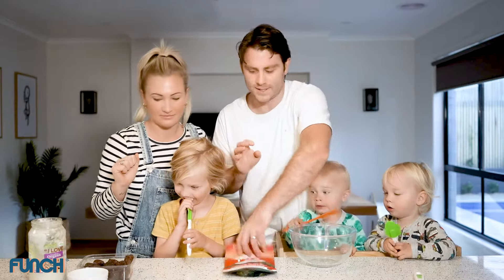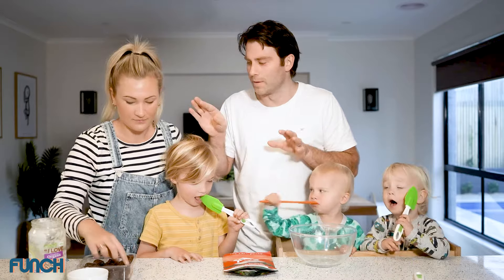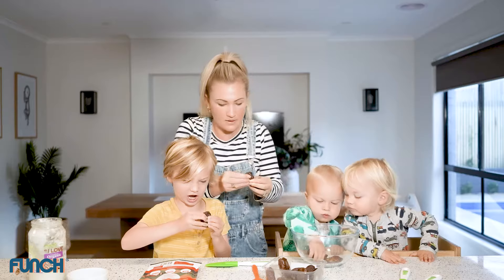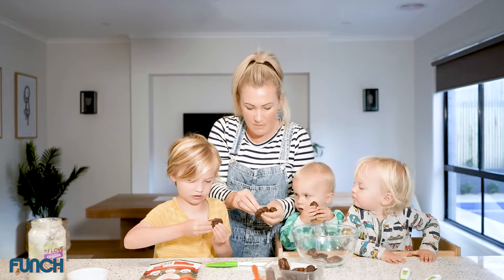All right, let's get started. Put the dates in the microwave — you just need to soften them and then you can mush them all up with the coconut oil. Keep them in the microwave just a little bit. You've got to take the pips out first. Open it up, squish out the pip, pop it in.